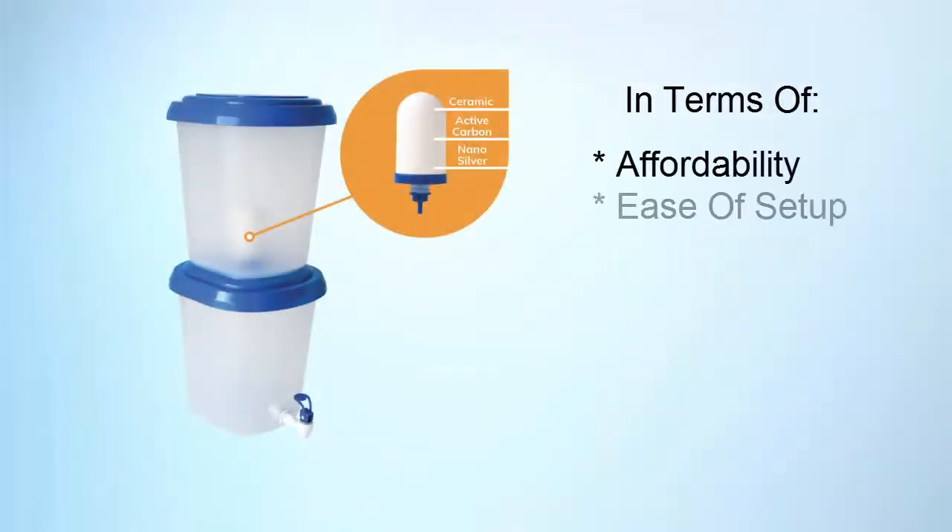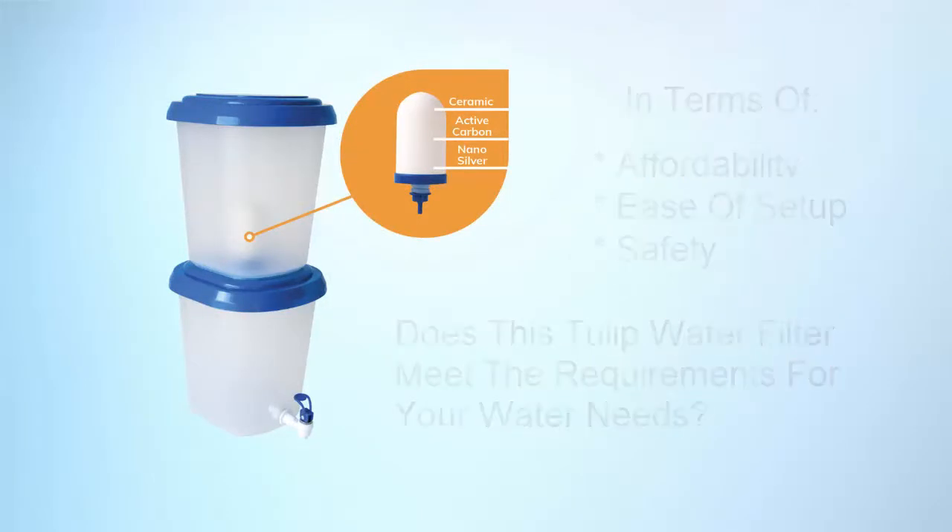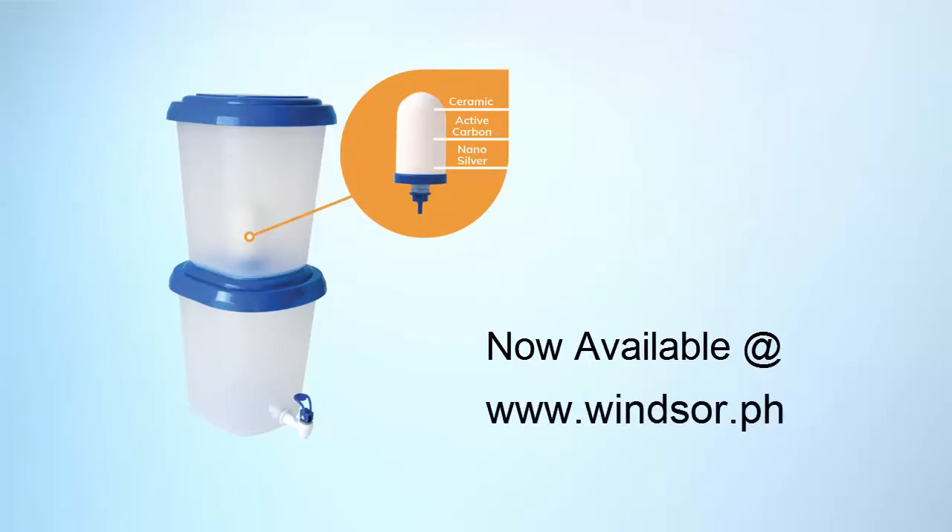In terms of affordability, ease of setup, and safety, does this Tulip water filter meet the requirements for your water needs? Now available at winter.ph.